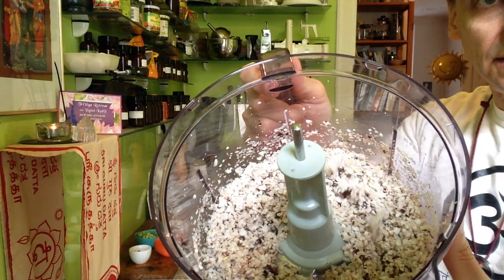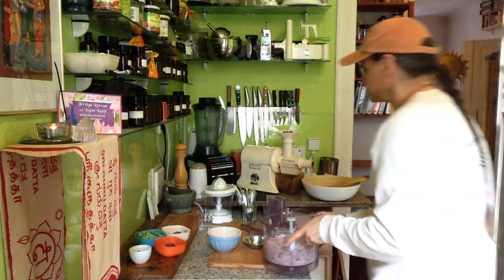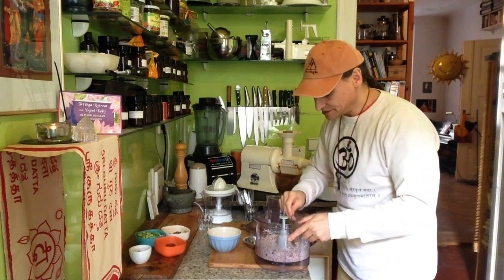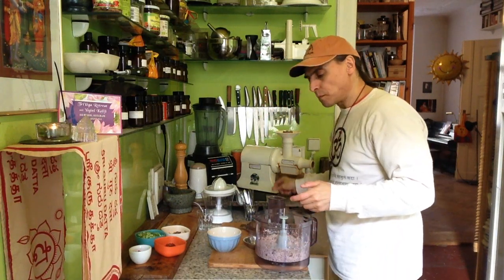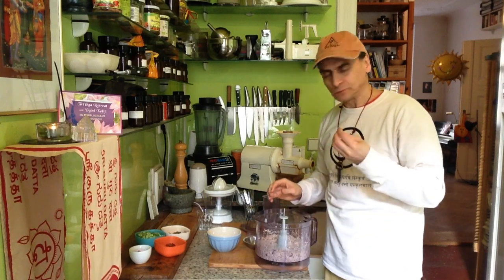I'll taste it now — curious if that is really good. Yeah, nice!